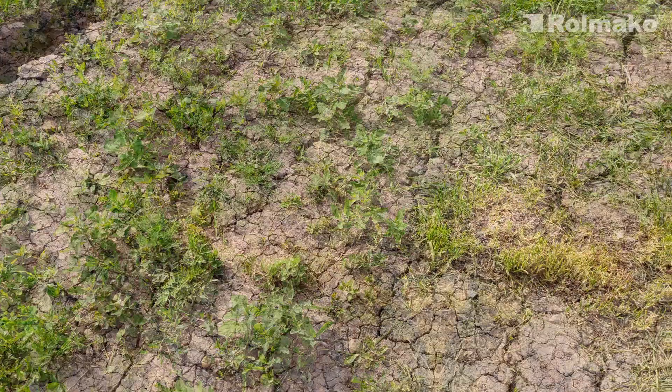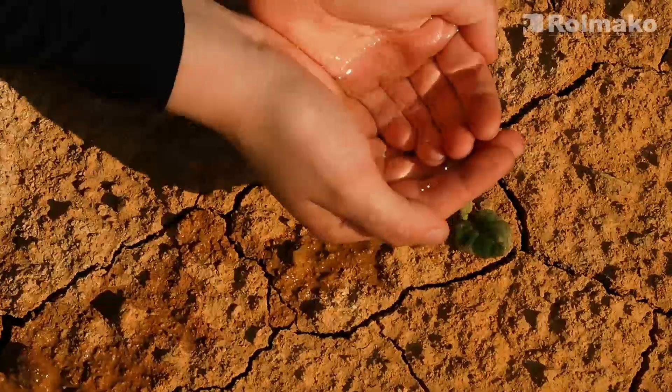Welcome to another video. Today, we'll show you how to prevent soil erosion, a serious problem that threatens agriculture worldwide.